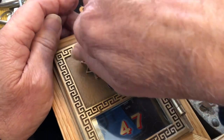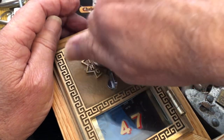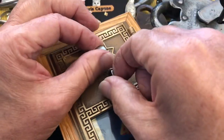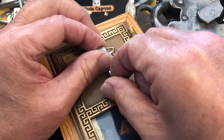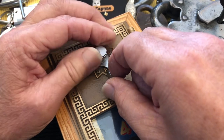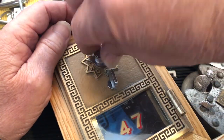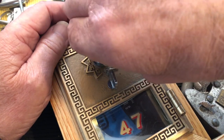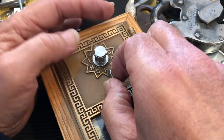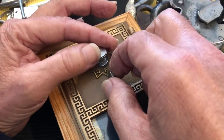Nope, didn't work that time, so we'll try it again. I've done three or four or five turns around to clear it. It feels a little bit gritty and then it gets easy at FE. So we're going to go beyond FE once and then go counterclockwise, still putting a little bit of pressure.